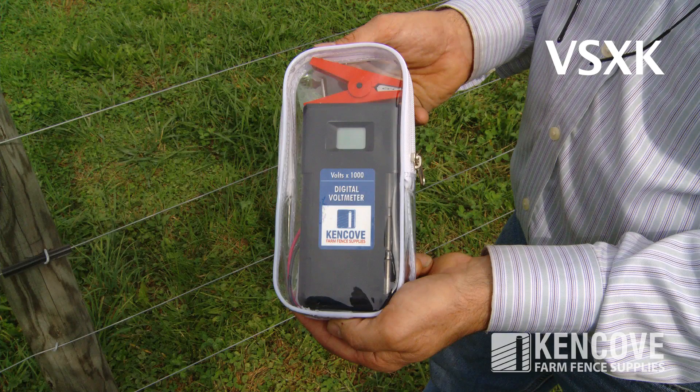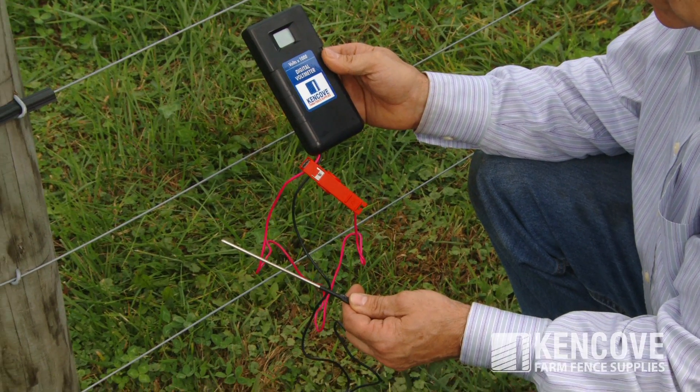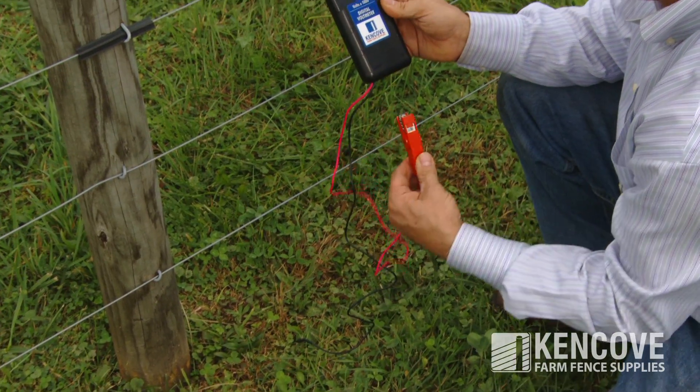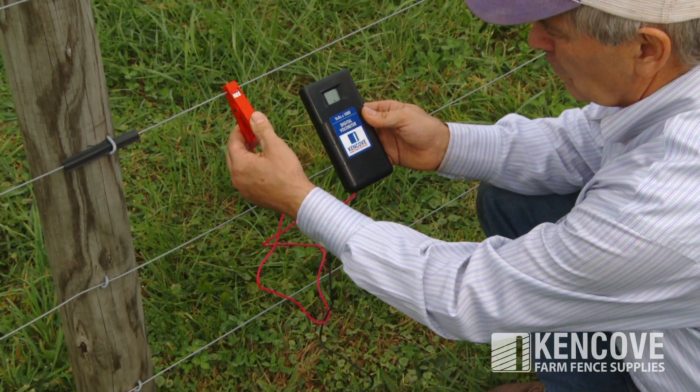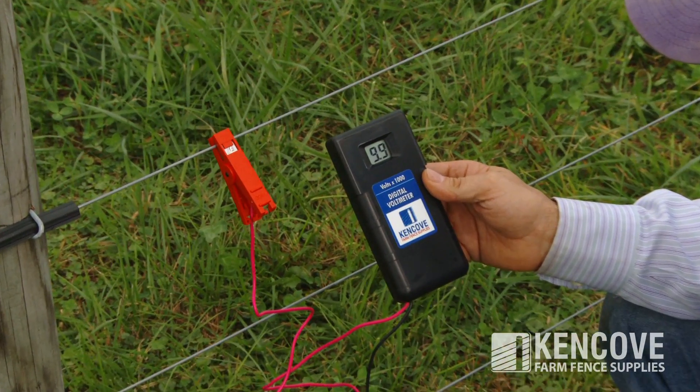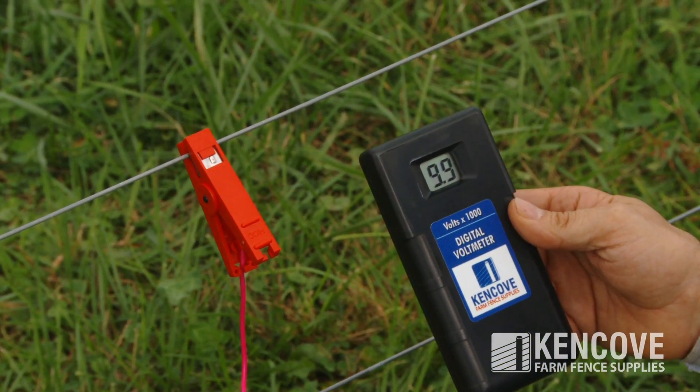The VSXK is a true digital volt meter. Simply insert the ground probe into the ground and attach the red clip to the fence wire. The display will show voltage within 100 volts. A reading of 9.9 equals 9,900 volts.